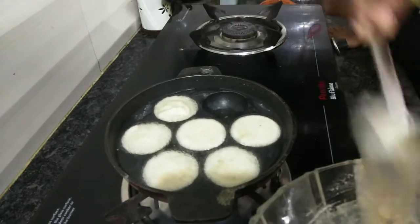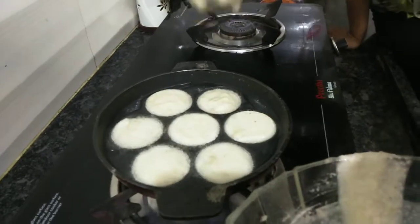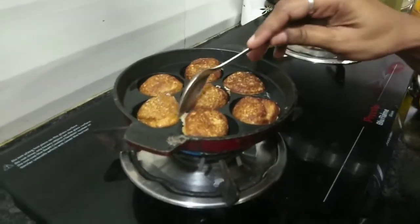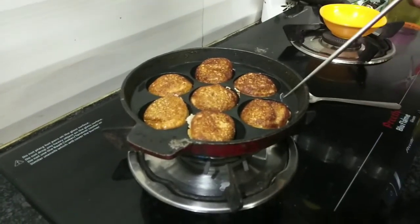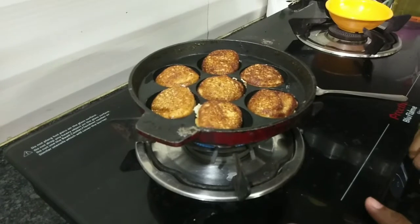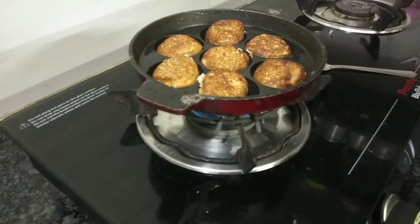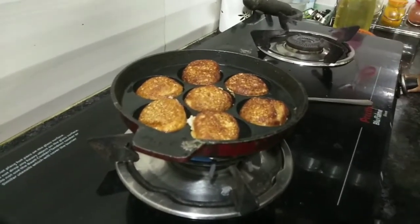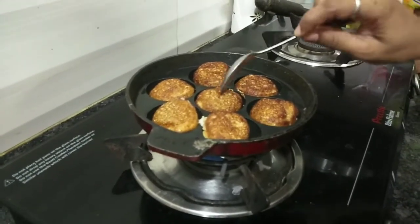Let's add some salt. If you want to add some salt, you can add some salt. This is the salt — it should be on full flame. Let's add some salt and water. We need to add some salt. I am going to put the rava in the oven.